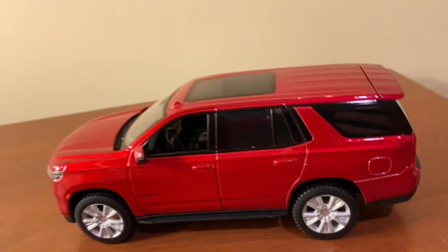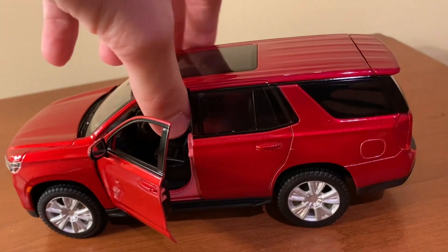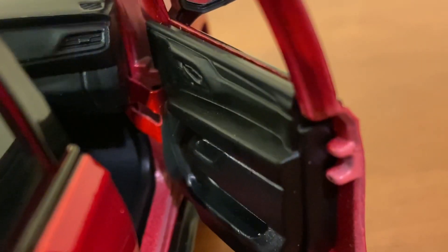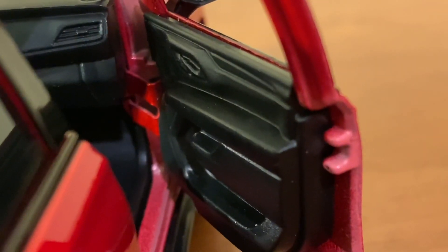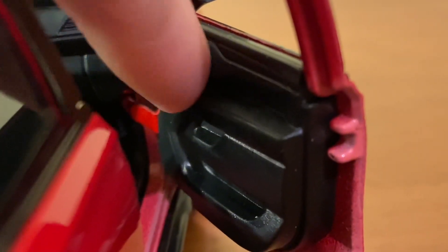In terms of opening features on the model, you're only going to get the opening doors, unfortunately. I wish you had at least gotten the opening hood or the opening lift gate, but at least you do have the opening front doors. They open up on kind of stiff, spring-loaded hinges, at least slightly so you can see inside. Door panel detailing is decent — you have a nice texture on there. There definitely should be some more detailing like a silver door handle or window buttons, but at least they get the overall appearance and shape of the door panels correct.